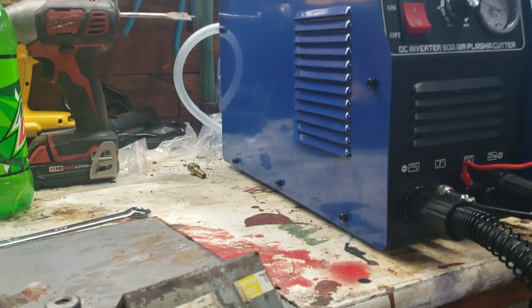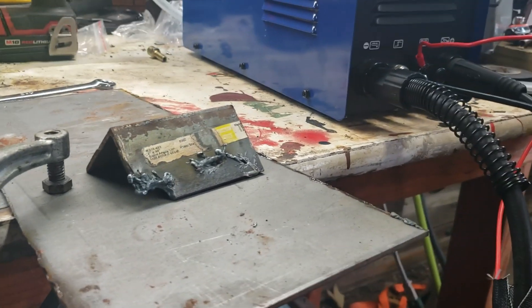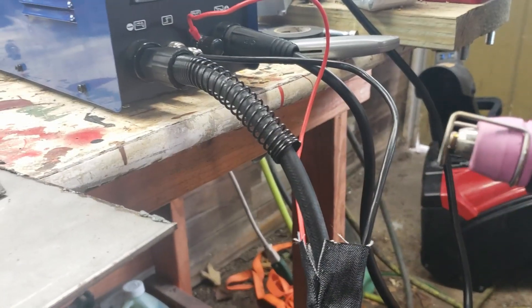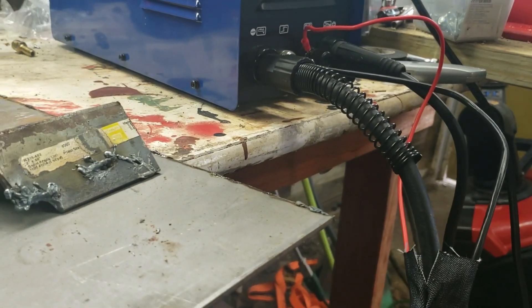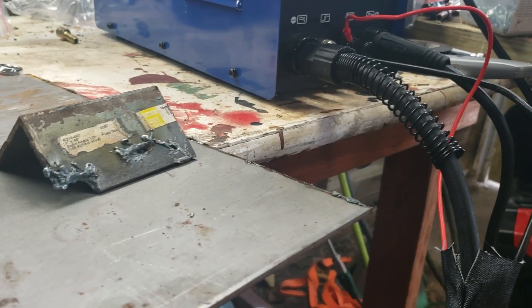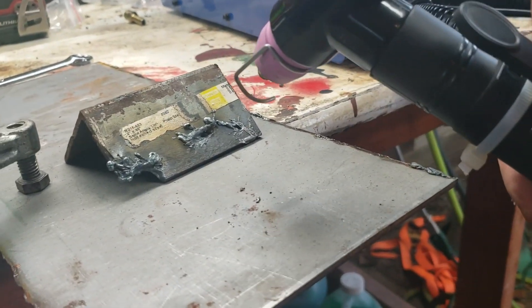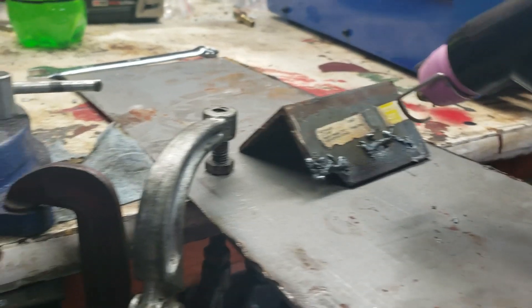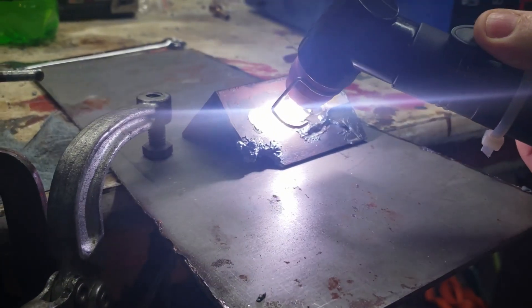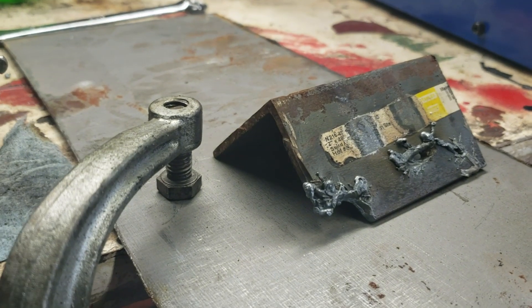Once I got past all the shenanigans from the initial problems, I cut a couple things and it worked really well. The big reason I bought this one versus a cheaper Cut 50 is the pilot arc — that pilot arc is just everything. They say it makes your consumables last longer, but really the reason I want it is I'm cutting rusty, nasty stuff. Without the ground hooked up it won't cut, but the pilot arc will still work, so if you have rusty, crappy, or painted surfaces, that pilot arc just blows that crap right off.